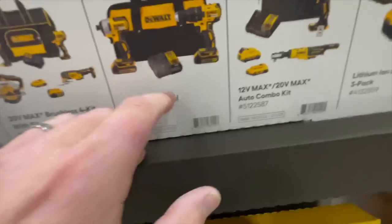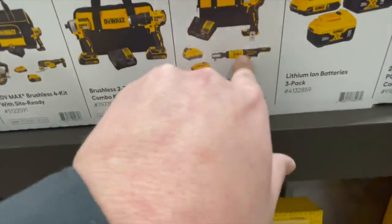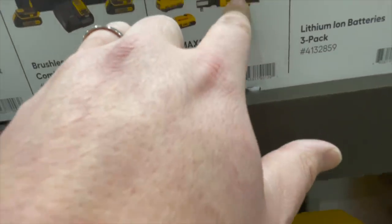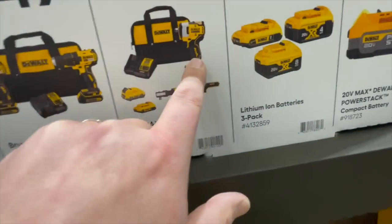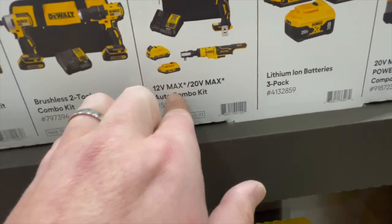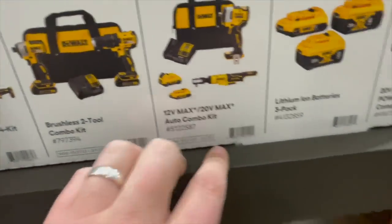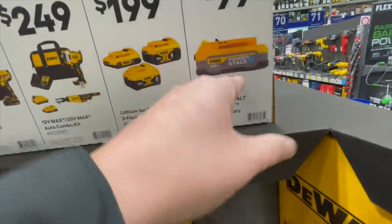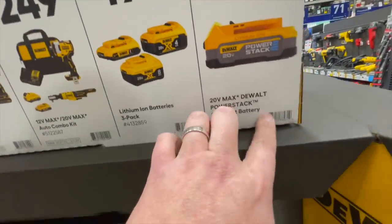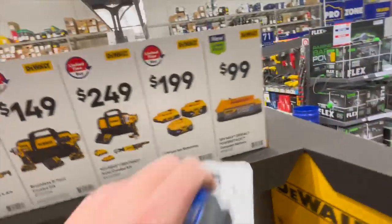$249 for the two-ratchet set — the M Extreme. $200 for eight amp-hour, four amp-hour, and a two amp-hour battery combination. Or $9 for a Power Stack battery. I can't wait to get the five amp-hour Power Stack battery.